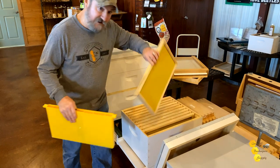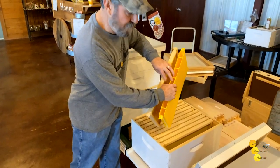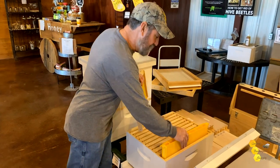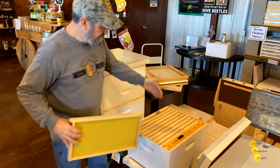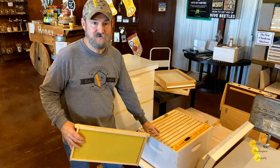Here's your single frame feeder. You've removed a frame, you've added the feeder, and your bees now have a gallon of liquid that they can access inside the hive.